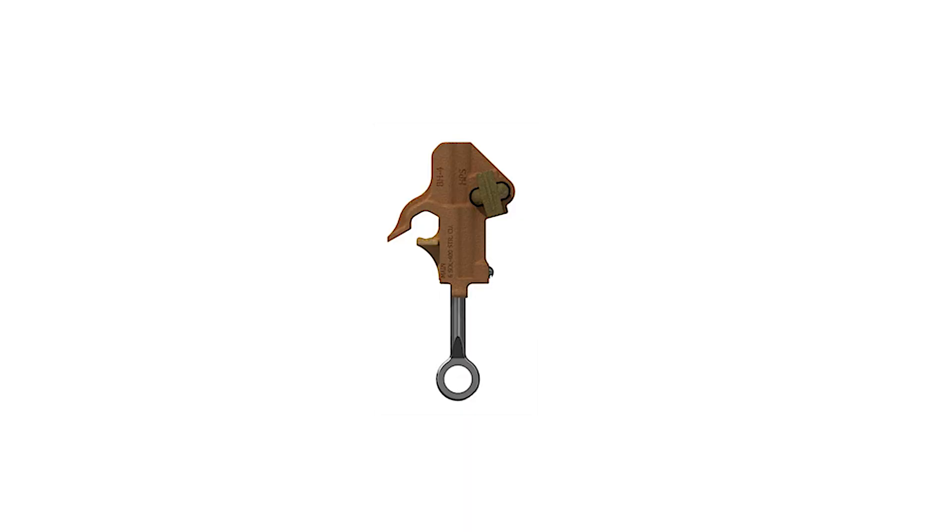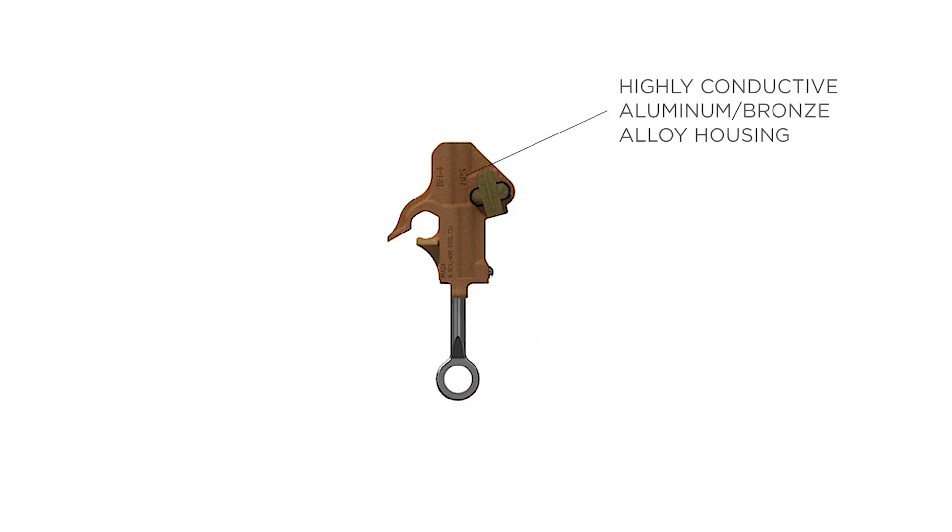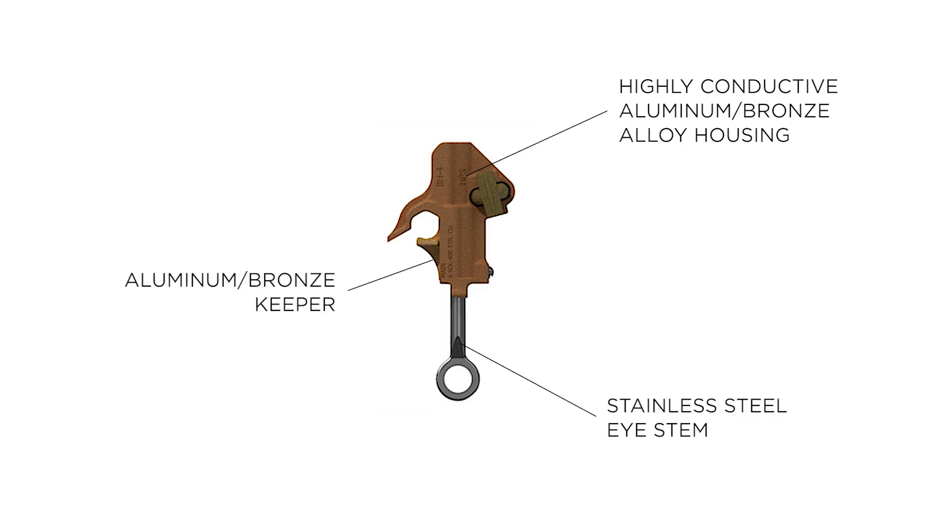Most Hotline tap clamps consist of four components: a highly conductive aluminum or bronze alloy housing, a matching aluminum or bronze keeper, a stainless steel eye stem, and a bronze tap eye bolt.